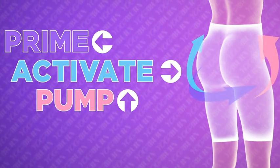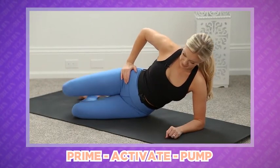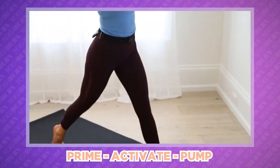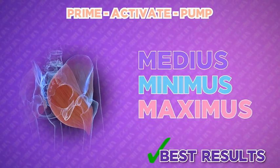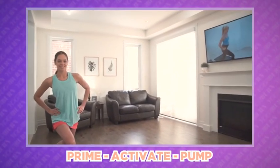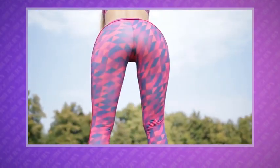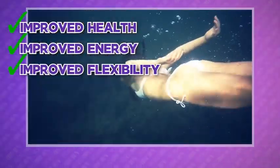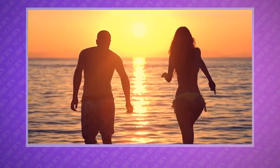What makes this booty sculpting routine so unique and effective is the revolutionary prime, activate, pump method, developed based on the proven principle of progressive overload. PAP is designed to ensure you do the right exercise in the right order for the right amount of time, to perfectly target and work all three parts of the booty to the max. By following this breakthrough method, you can look forward to finally seeing the very best booty shaping results possible, along with improved health, energy, flexibility, and a faster metabolism.